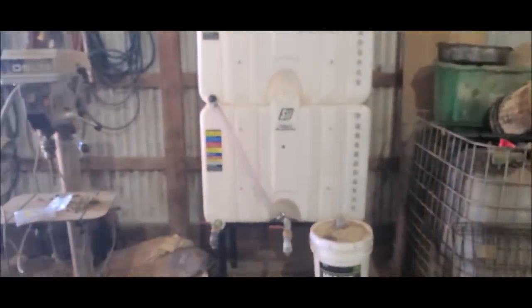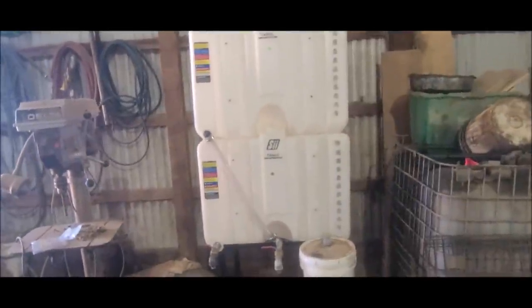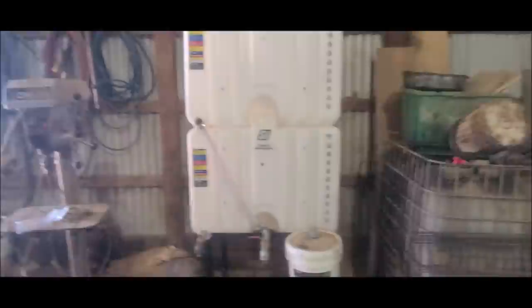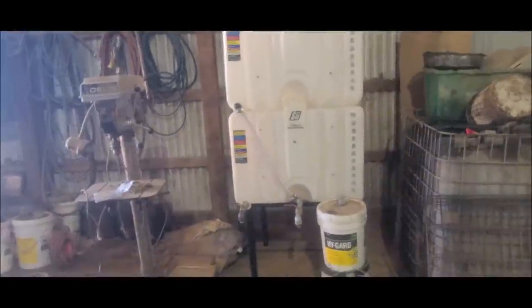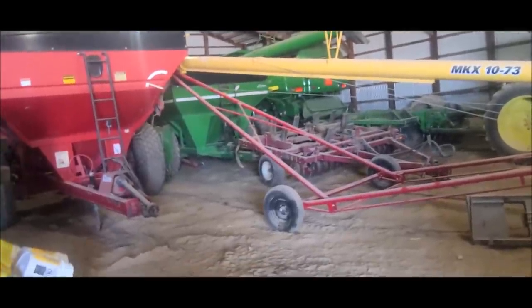We can start doing some more spring prep work. The planter has to come out before too long, but that entails this thing behind me. I ended up going the route of bulk oil — wasn't really a fan of switching, but I couldn't get standard 30 weight anymore. We're switching everything over to 15W40 year-round on the majority of the equipment. The gator, the lawnmowers, and the four-wheelers will still get 30 weight, but everything else — the bobcat, the combine — is already on 15W40.